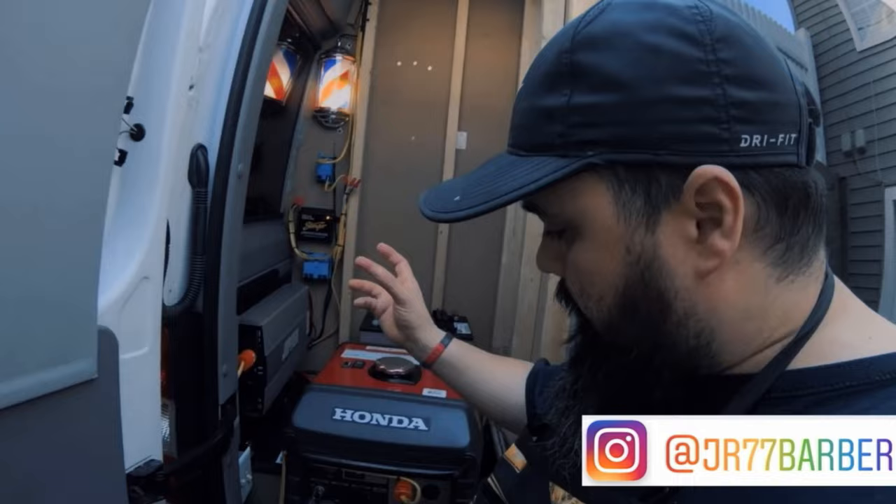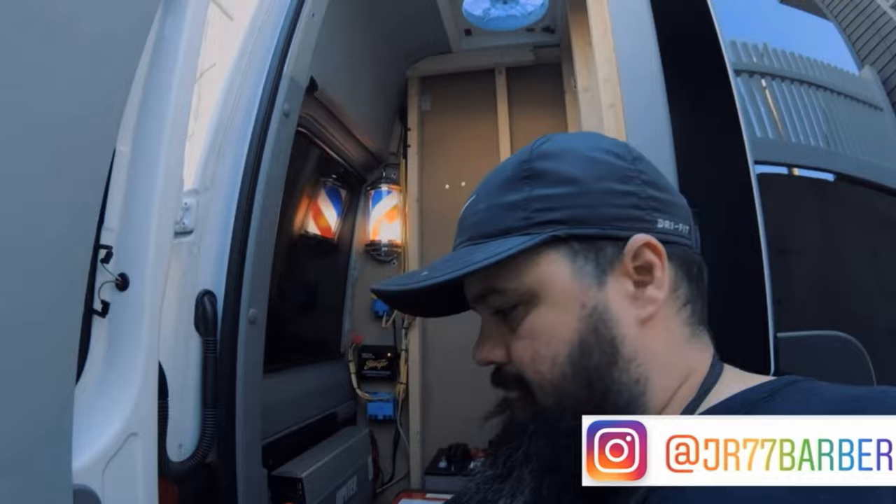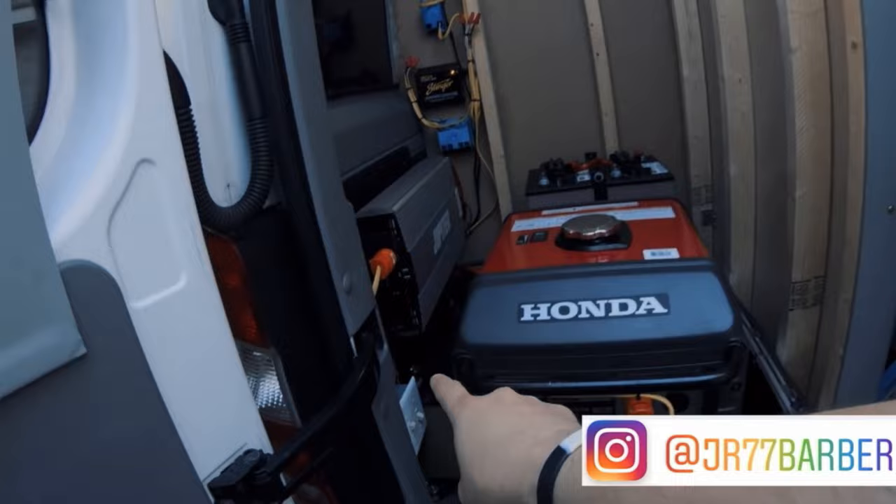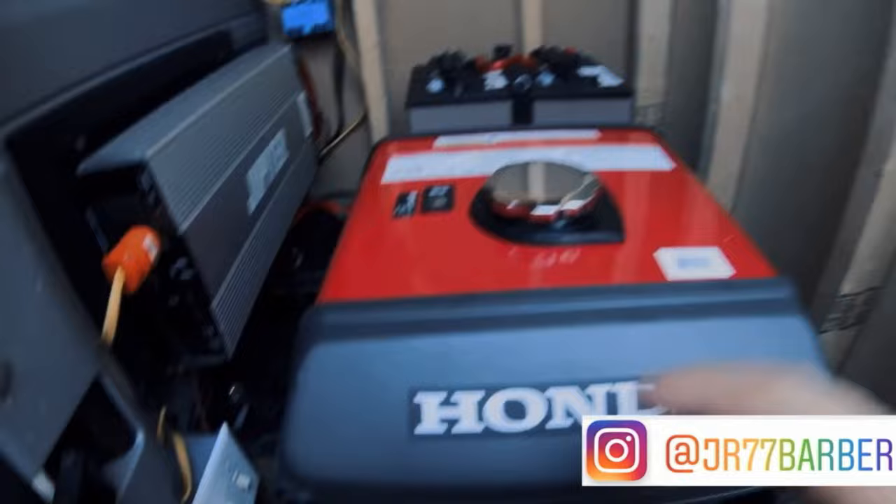I also had a fan right there so that if there was any heat in that little closet where I had all the electrical, it would keep it nice and cool. Next to it I had a bathroom with a toilet and everything. The fan would suck out any fumes or heat. The inverter charged the batteries from the alternator or from the generator — which was a Honda 3000-watt generator.